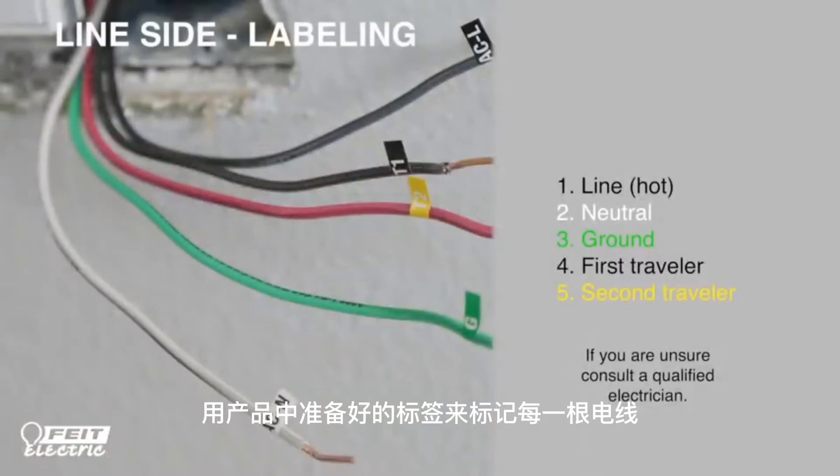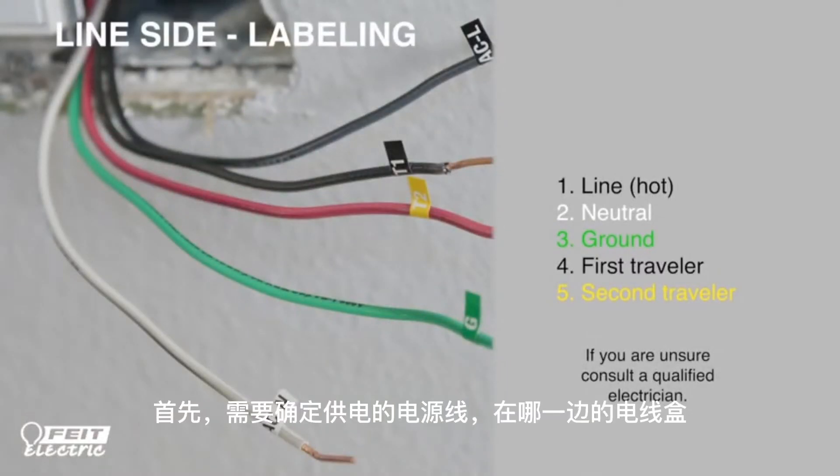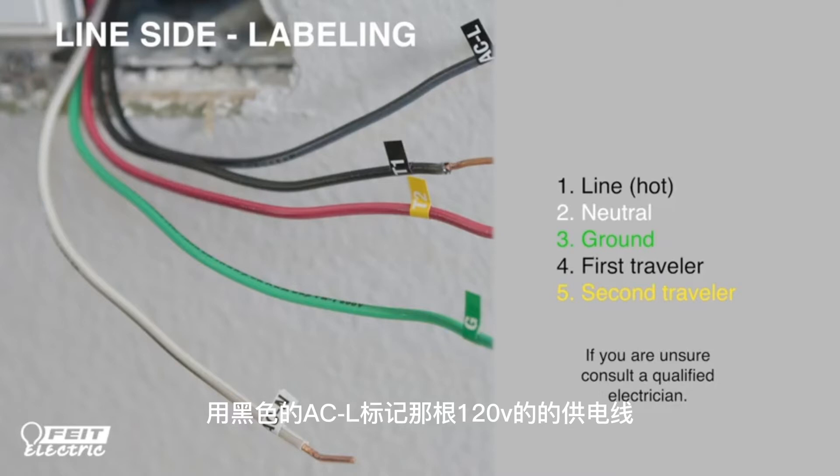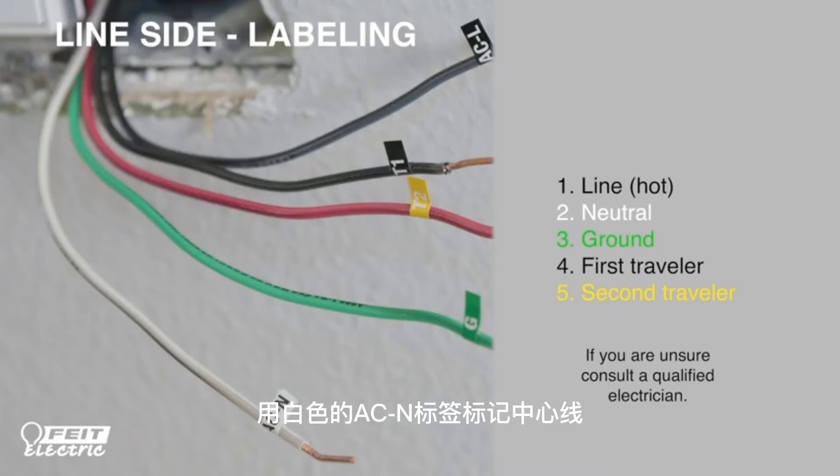First, determine which location is the line side and which is the load side. We're going to start by labeling the line side. Label the incoming 120-volt line wire with the black ACL label, the neutral wire with the white ACN label, the ground wire with the green label G, and the black traveler with the black T1 label.